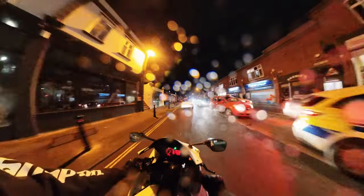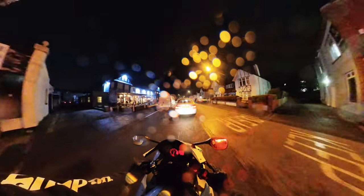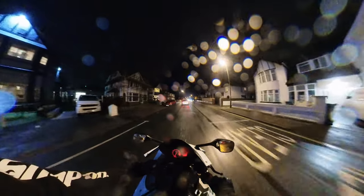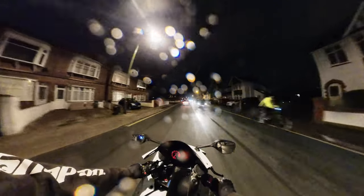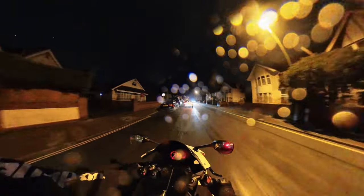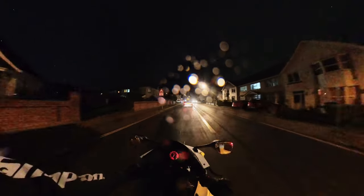I knew I should have done it earlier. I was going to go when it was nice and sunny and blue sky, but I was like, no, I'll go a little bit later and make a little video in the evening riding around — see what the Insta360 is like at night. But it is pissing it down.